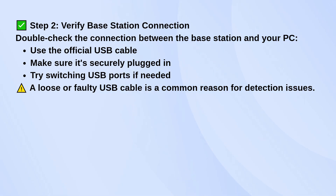Next, check the base station connection. Make sure you're using the official USB cable and confirm it's securely plugged into your PC. If you're not getting any response, try switching it to a different USB port. A loose or faulty cable is a super common reason for connection issues.